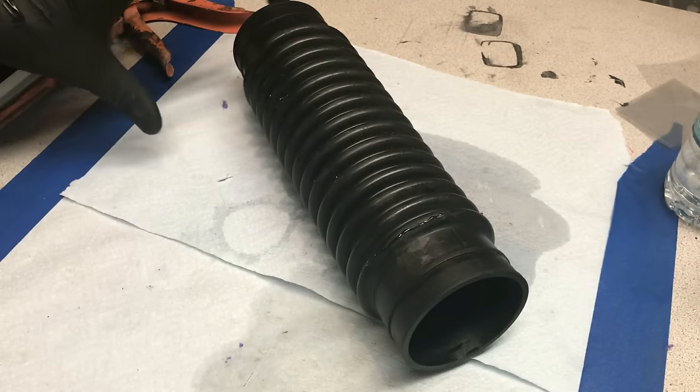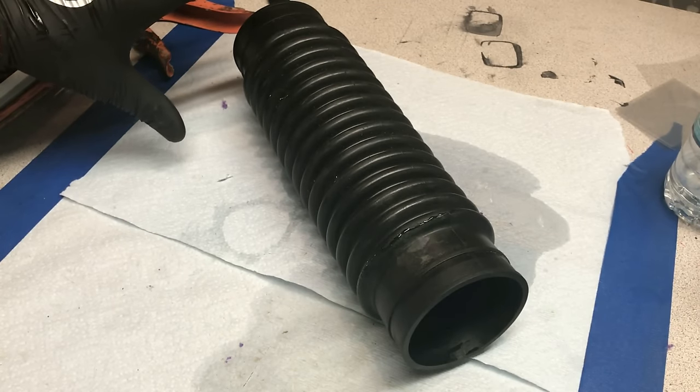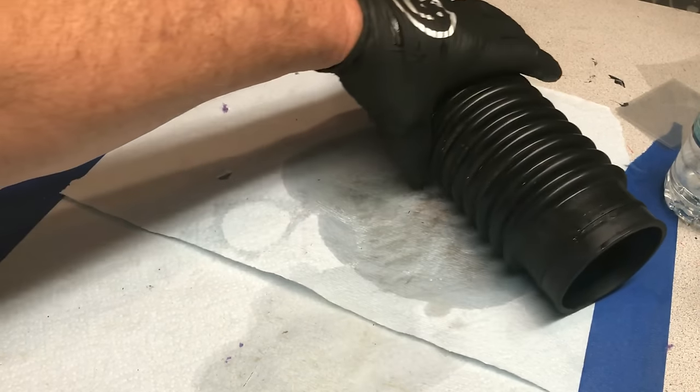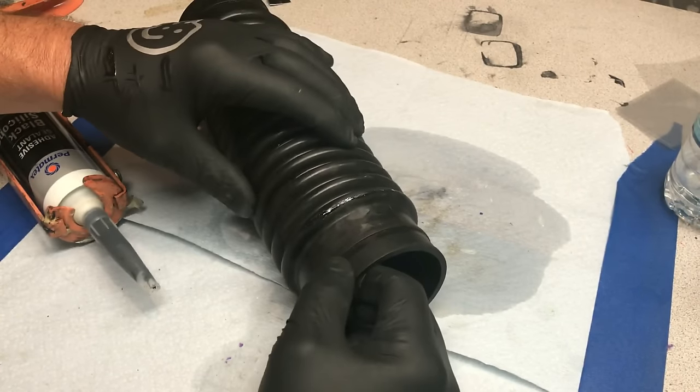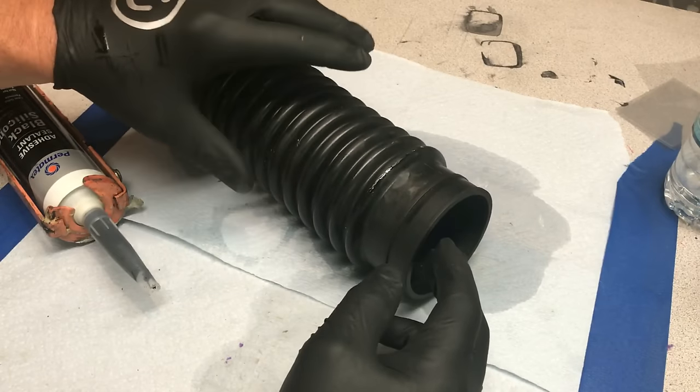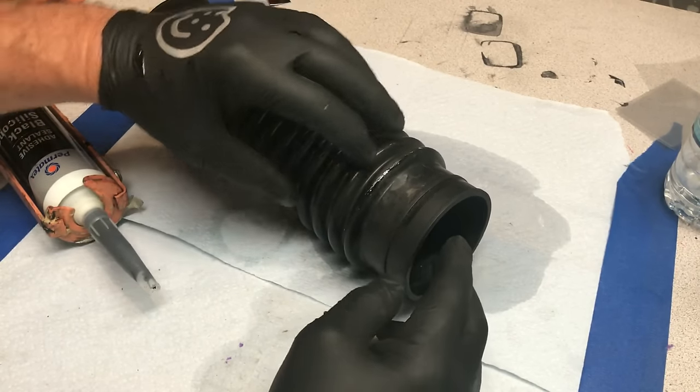And then, of course, this will be covered with 303 to make sure it never cracks or separates again. It's sealed up good, but here's the kicker to make sure it never separates again on you.